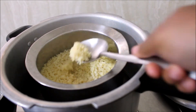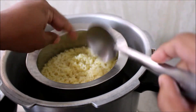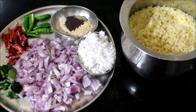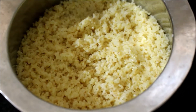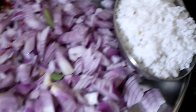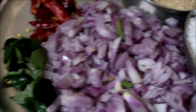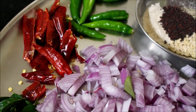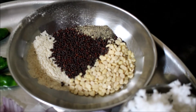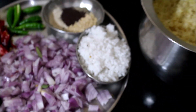Now let's look at all the ingredients. The wheat is already pre-cooked and reserved. We'll be using freshly grated coconut. I have a washed, peeled, and finely chopped large onion. We need curry leaves, dried red chilies broken in half, and slit green chilies. We also require split black gram dal, mustard seeds, asafoetida, and pepper powder. All ingredients and measurements will be listed in the description box below.